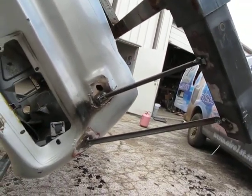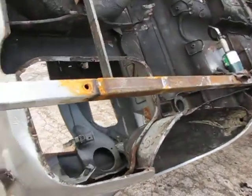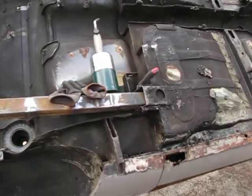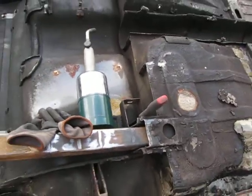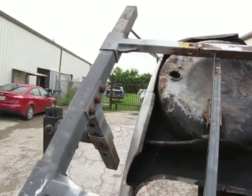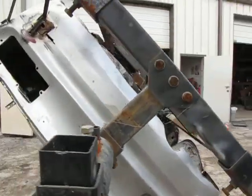I had to weld on these support bracket structures right here. It gives it a triangulation because these bars are just extensions of the trailing arms, mounted into the frame — or into the unibody points where the former trailing arms were — and they come out here to the rotisserie to keep the rear end of the car from flopping around.